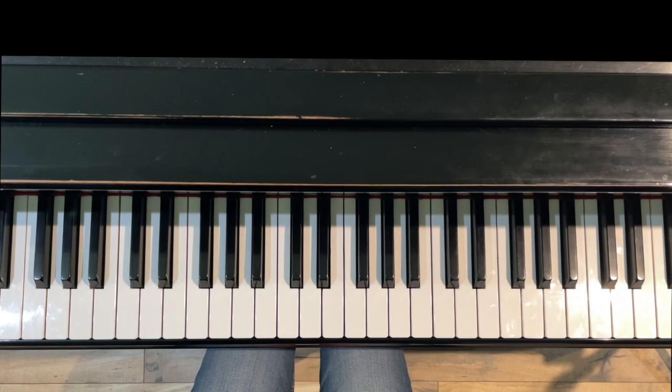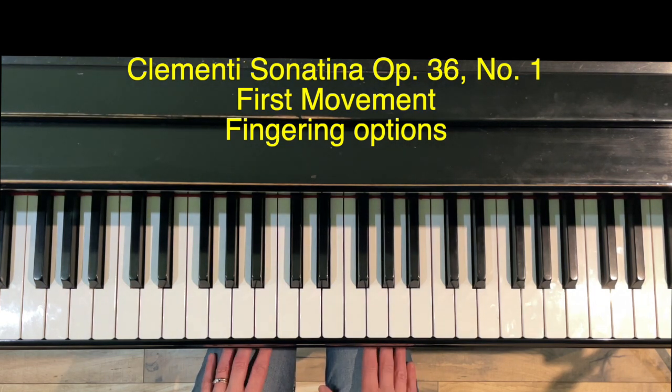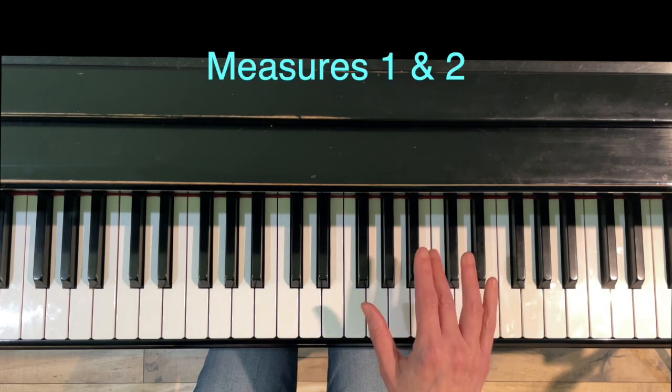Hello and thank you for watching. I'm Jennifer Bowman with Olympia Piano, and this is going to be a short video on Clementi's Sonatina in C Major, Opus 36 Number 1. I'm just going to go straight through the piece and go over the fingering options I discuss with students who are learning this piece.